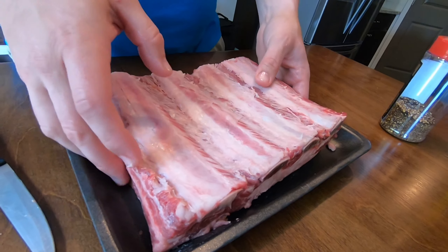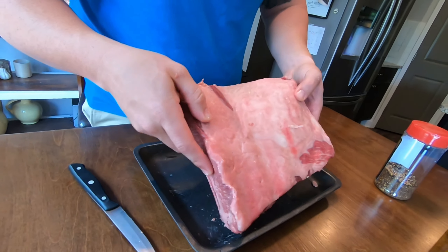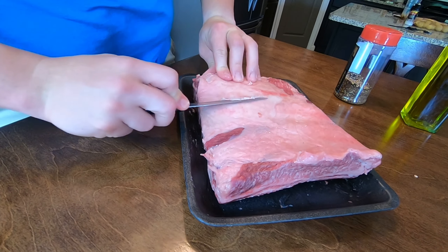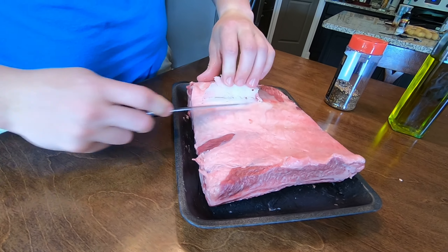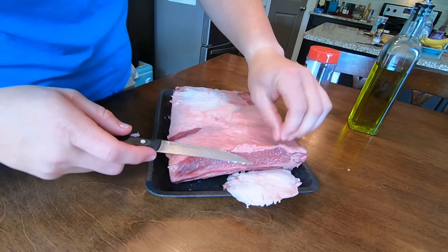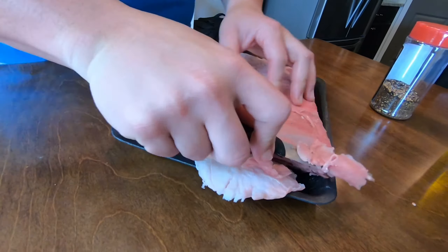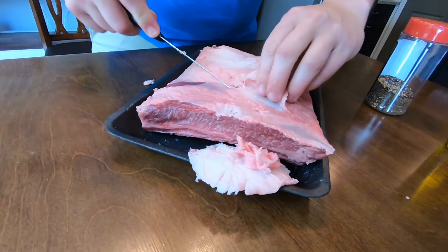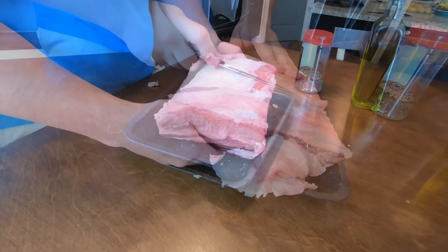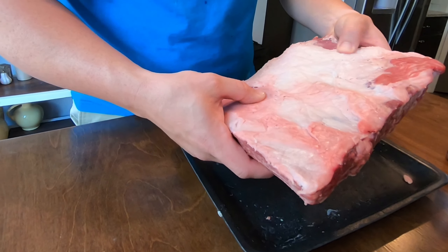Flip it over — you can trim some of this fat if you'd like. I'll probably just take a little bit off, not too much, because that's going to give you some good flavor. Once you get it trimmed up however you'd like, the rest of the fat will basically melt and turn into butter.